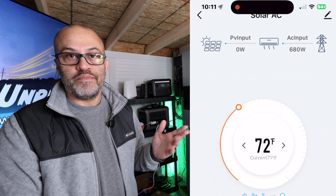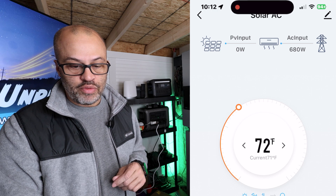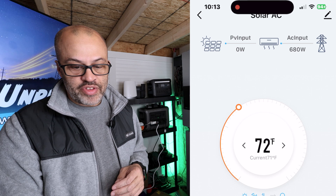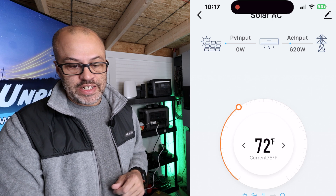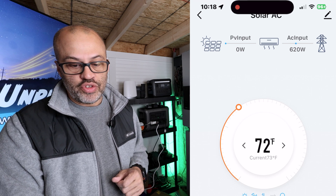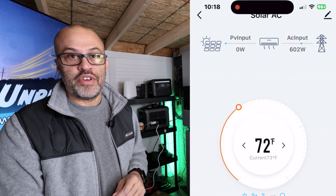By about 10:11 it's down to 680 watts. We run it out a few more minutes to about the 15-minute mark — at 10:18 it's at 620 watts, and then it drops down to about 600 watts.